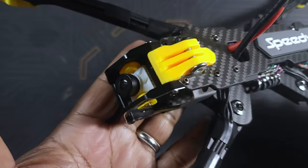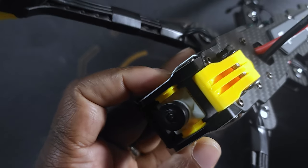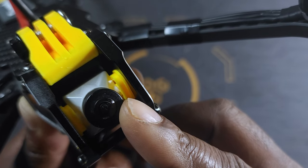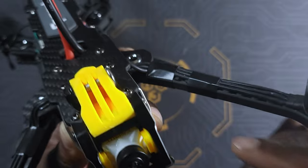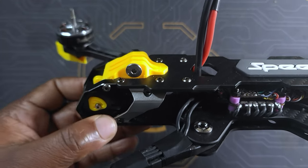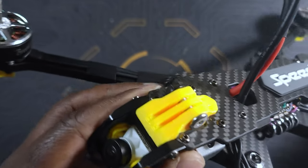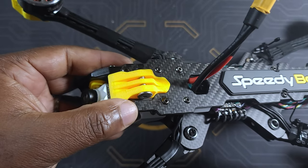Talking about those TPU pieces, they are very interesting because SpeedyBee was very clever in making them. They do take both the O3 air unit camera and any other size of camera. The way it works — I've got my Nebula camera on it. If you look at the mount, it is a little thicker, and if you're planning on using a much larger camera the only thing you have to do is swap them around. In one position it allows you to use an O3 air unit; in another position it allows you to use a 19x19 camera. Looking at the GoPro adapter — that is also a very nice design because the adapter on most frames sits on top of the frame, but what SpeedyBee did is incorporate the adapter within the frame. If you want to see it actually mounted, I'll ask you to go and check the video about assembling this frame.